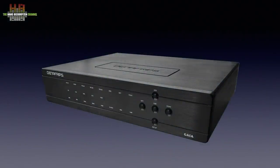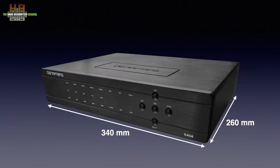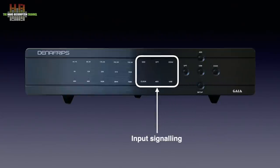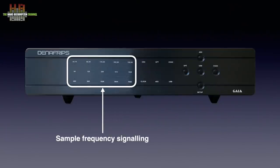Like the other Denafrips products I reviewed, the cabinet is made from thick anodized aluminium to fight vibrations. Both black and silver models are available. It measures 340 x 260 x 66 mm and weighs 6 kilos. On the front we see the setup button, four input selection buttons with small LEDs to indicate what input is selected, then three rows of tiny LEDs indicating the actual sampling rate. The top row is for 44.1 kHz based PCM, the middle row for DSD and the lower row for 48 kHz based PCM.